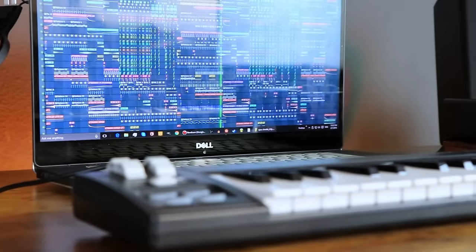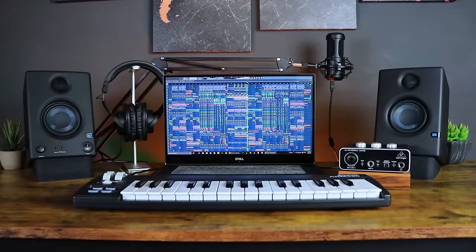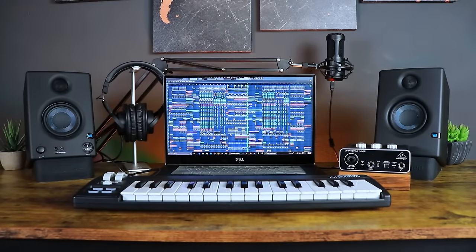That brings this video to an end — my ultimate $300 studio setup that I wish I'd had back when I started in 2012. If you have any questions, leave a comment below and I'll get back to you. Links to all the products are in the description. For music producers, check out my merch — hoodies, long sleeves, and shirts. If you enjoyed this video, give it a thumbs up, subscribe, and I'll see you next time.